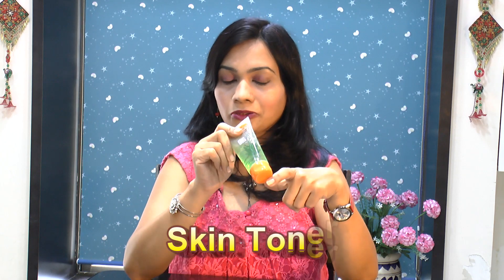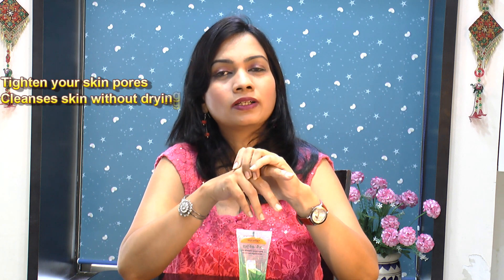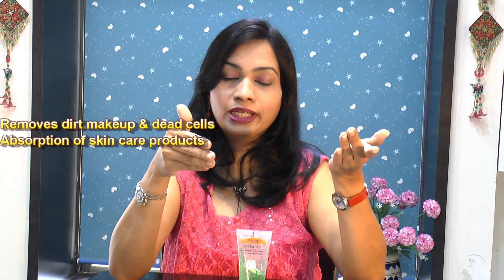Next, you can use this Patanjali aloe vera gel as a skin toner. Skin toner is an essential part of my skincare routine — it tightens your skin pores and cleanses your skin without making it dry. It helps to reduce excess oil production, so it's really useful for people with oily skin. It removes dirt and dead skin cells from your skin.